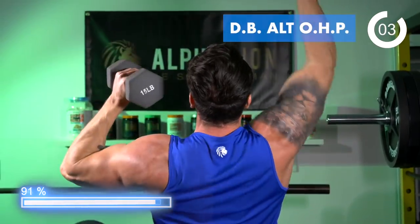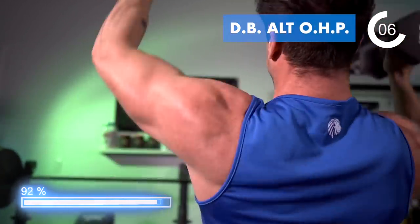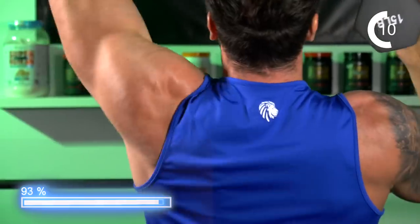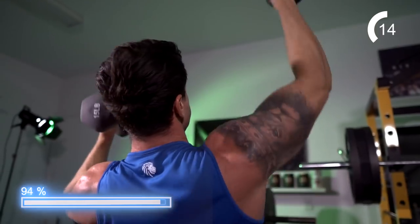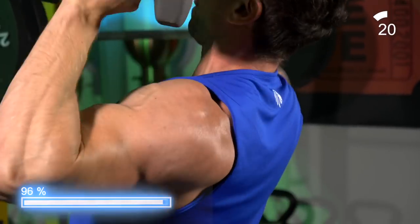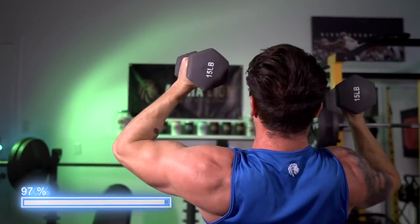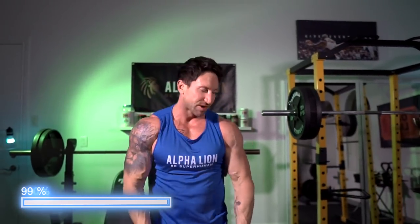Dumbbell alternating overhead press — I've gone all the way up to 55s and 60s doing this exercise and my shoulders were completely dead. I actually failed here before even 30 seconds using 15-pound dumbbells. Those short rest times are no joke. Finish the workout strong and go until complete failure. Drop the dumbbells!